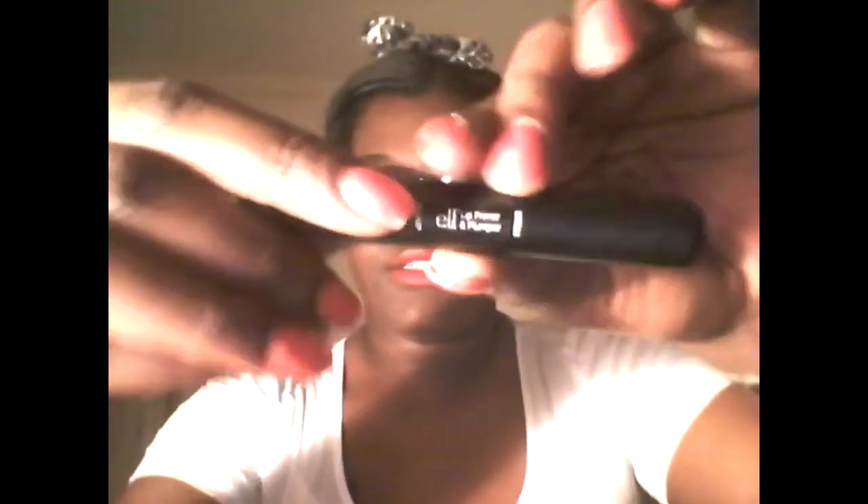Next I purchased an Elf Lip Primer and Plumper. This is what it looks like right here — that is the plump side, and this is the primer side. I paid $3 for this. I haven't used it yet, so I can't really let you know how I like it, but I did pay $3 for this.